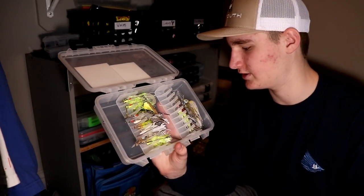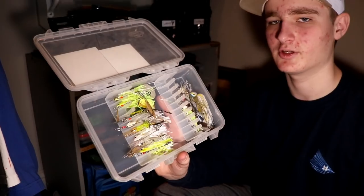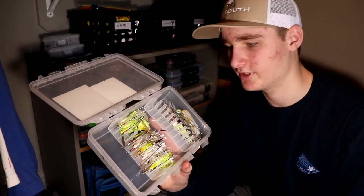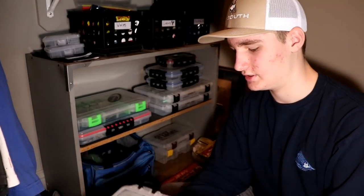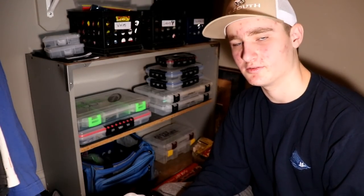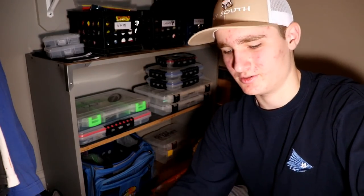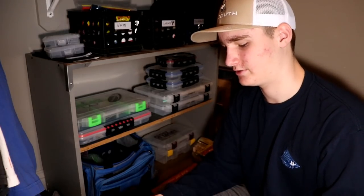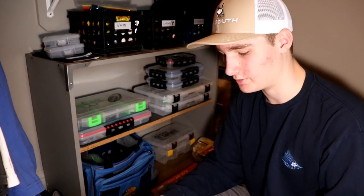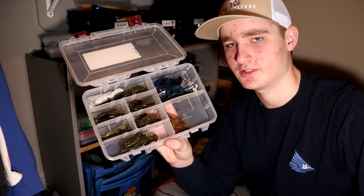Next is the spinnerbaits box. These are spinnerbaits I use a lot and just don't feel like putting on a keeper. There are a lot of shad-pattern ones because spinnerbaits imitate shad. I should have a spinnerbaits video coming out soon.